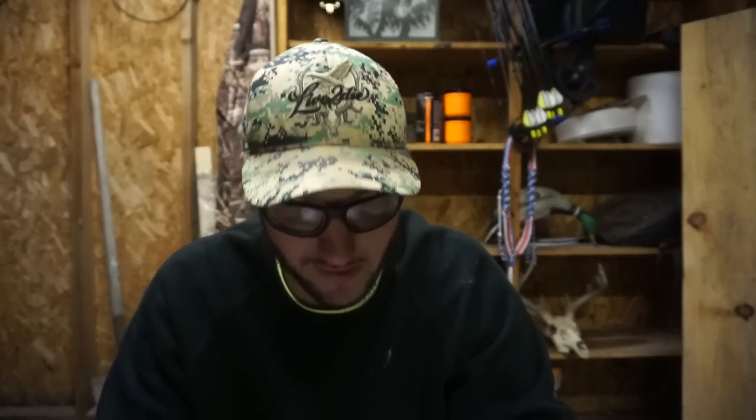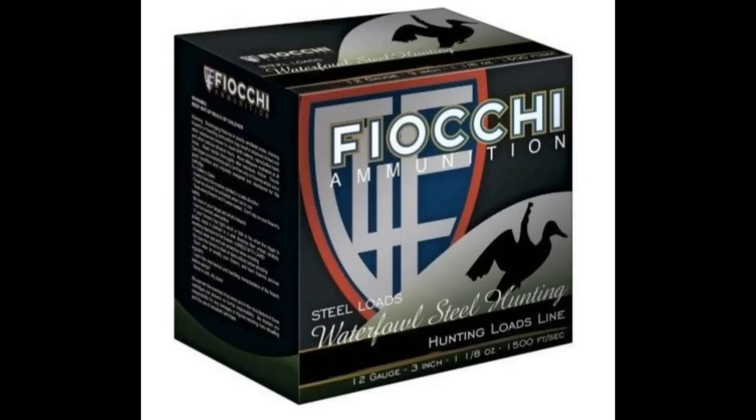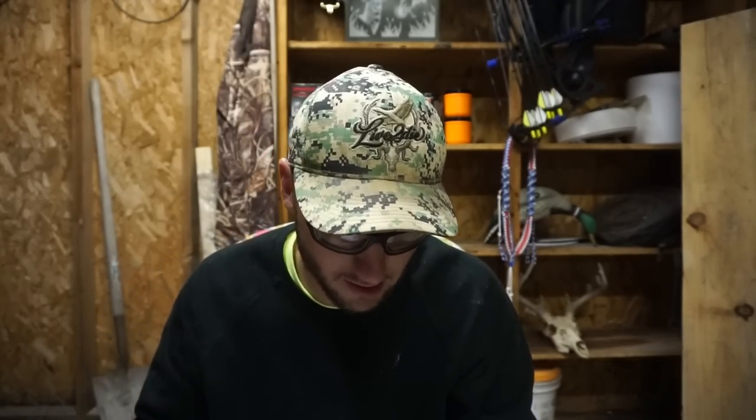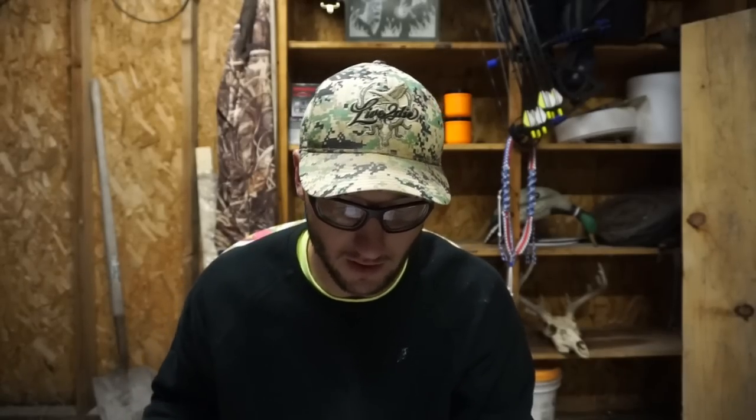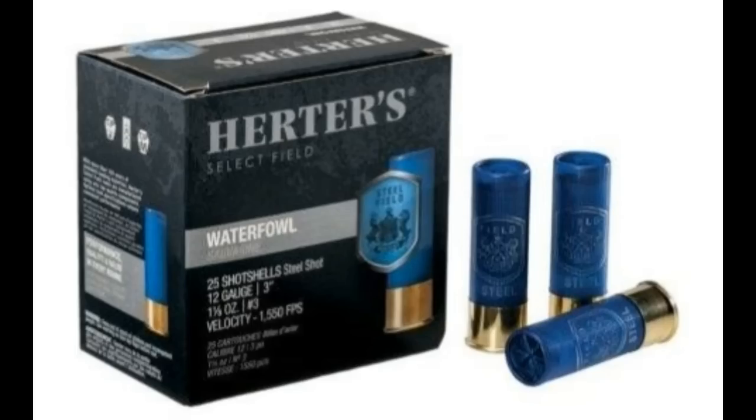First up, Fiocchi — I found these for $12.99 a box, which is pretty cheap. I've run them in the past but not very much since they're not very abundant at local outdoor stores. Next is Hevi-Shot — some buddies told me they bought these because they got them cheap but didn't love them. Drop a comment and let me know if you've used Hevi-Shot, because for $11.99 a box I might just pick some up.